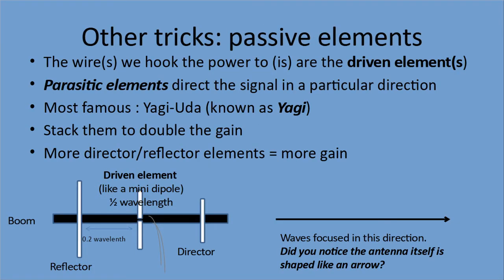Other tricks for antennas. The wire we hook the power to from our transmitter is called the driven element — there could be more than one. On a dipole we have two sides. We can add other elements that don't receive power but help reflect and direct the signal — these are called parasitic elements. The most famous with ham operators is the Yagi-Uda antenna, by two Japanese inventors, Mr. Yagi and Mr. Uda. Mr. Uda gets the short end of the stick because everybody knows it as a Yagi. Our transmitter hooks up to the two pieces in the middle — a mini half-wavelength dipole, each side one quarter wavelength.